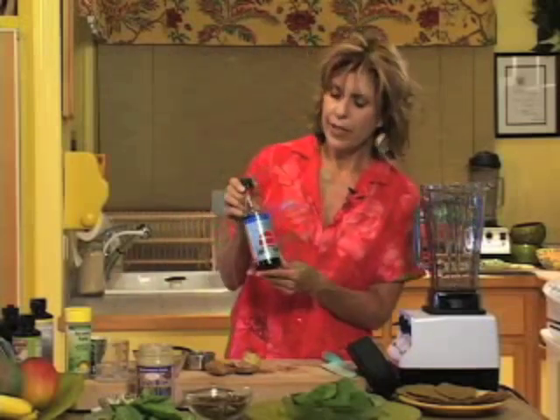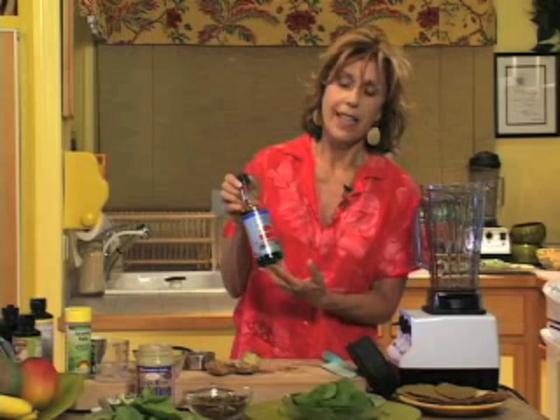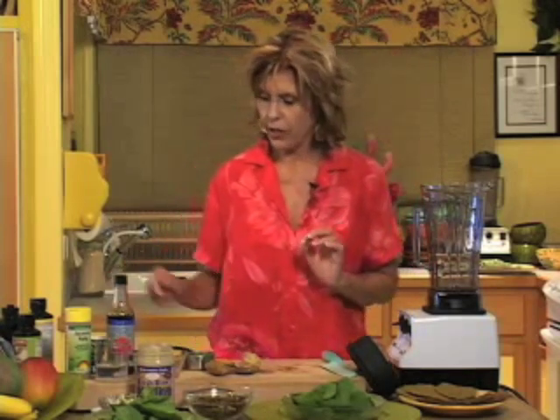This is the tamari. Tamari is a salty seasoning — this is wheat-free tamari. It's much like soy sauce and has a delicious flavor. You can use too much, so be very, very careful not to use too much because it's quite strong.